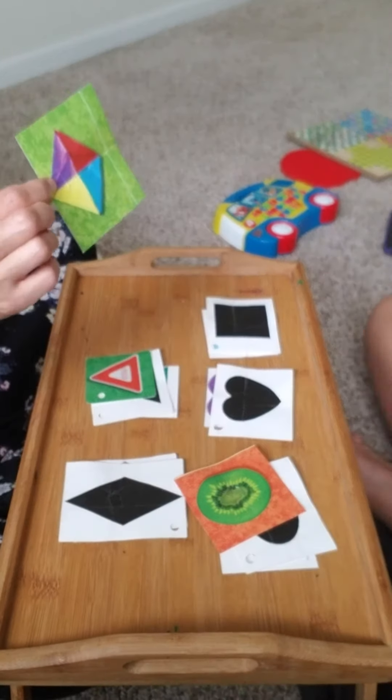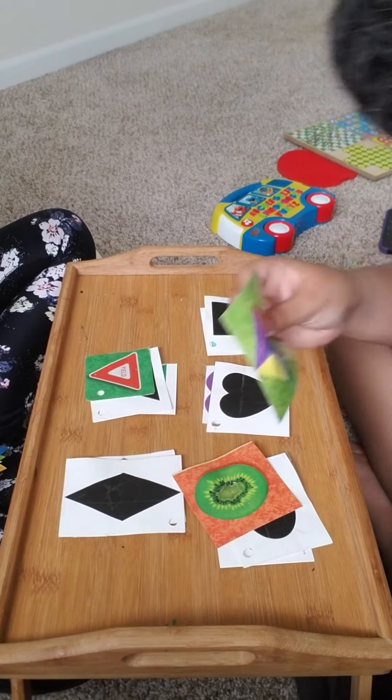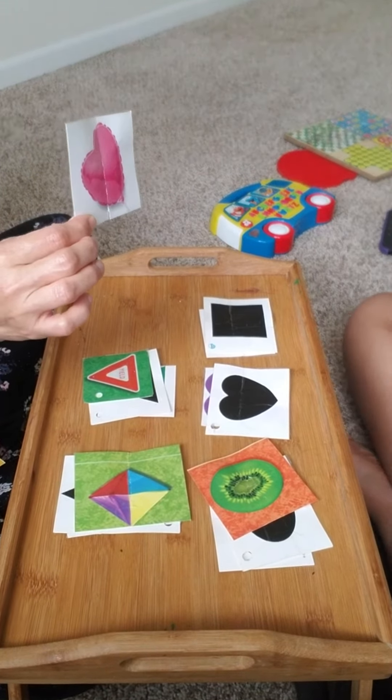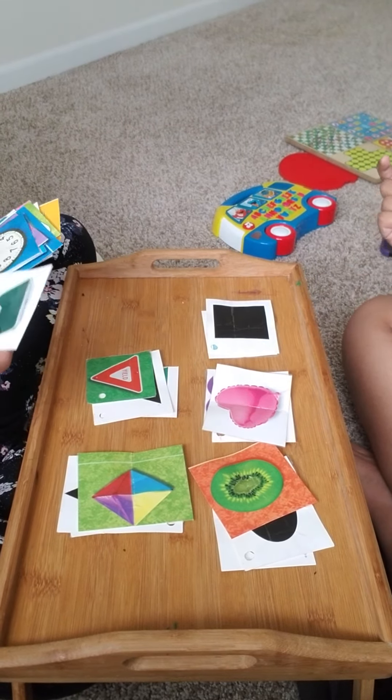What is the shape of this kite? Shaped like a rhombus or diamond. What's the shape of this balloon? Shaped like a heart! Nice job!